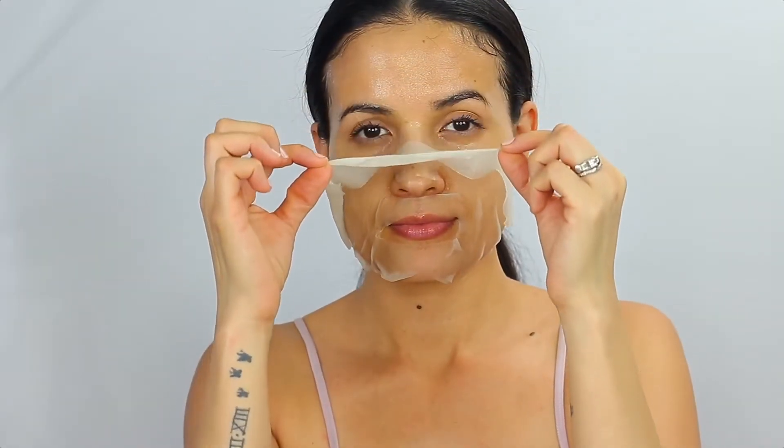Once I was removing the sheet mask, it felt really moisturizing. I folded it and applied it on my neck because it's still nice and wet, so I'm going to leave it there for a couple of minutes and just relax and massage all the oils on my face. This sheet mask is also good for dry and oily skin.